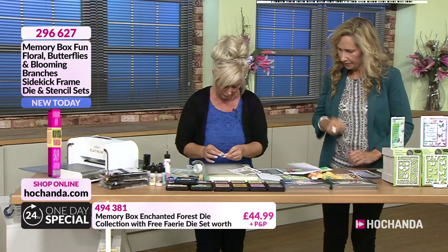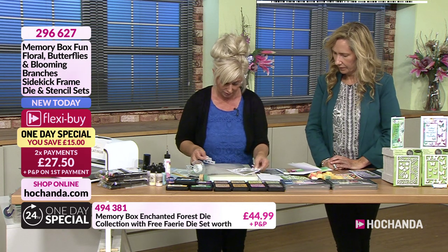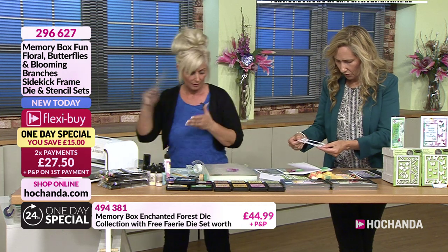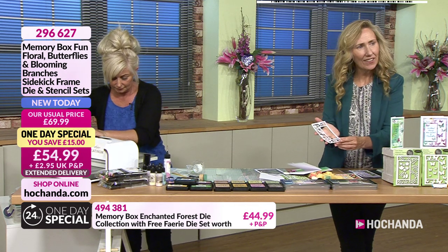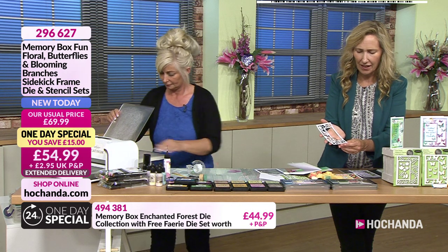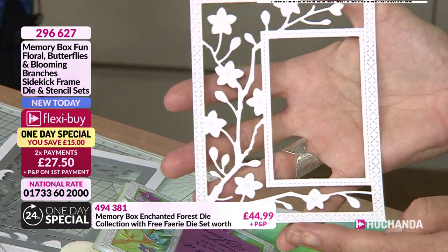These smaller ones would go through your teeny-weeny die-cutting machines. Just pop that there. Gorgeous. And I'm just going to build this up then. Love that cross stitch on there. I don't know if you can see that. Just wanted to show everybody again - that beautiful cross stitch around the outside. Isn't that gorgeous?